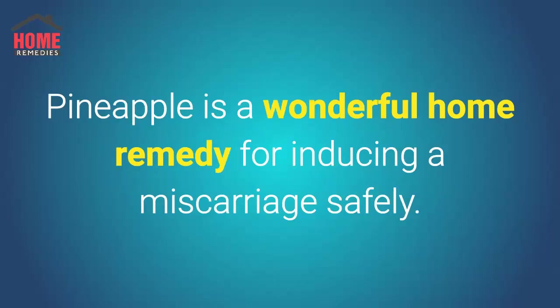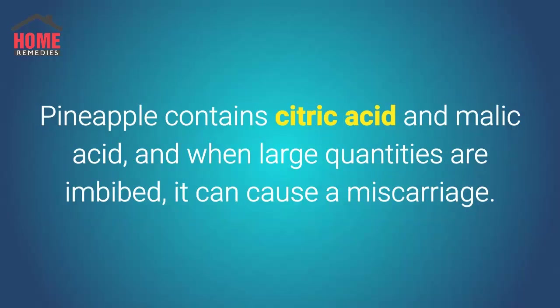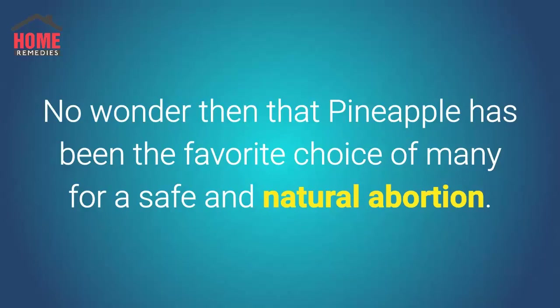Pineapple is a wonderful home remedy for inducing a miscarriage safely. Pineapple is loaded with vitamin C as well as certain other chemicals and enzymes that cause the uterus to contract and induce labor, resulting in an abortion. Pineapple contains citric acid and bromelain, and when large quantities are consumed, it can cause a miscarriage. No wonder pineapple has been the favorite choice of many for safe and natural abortion.